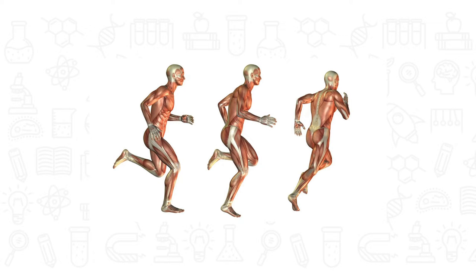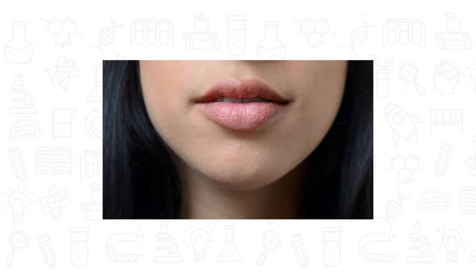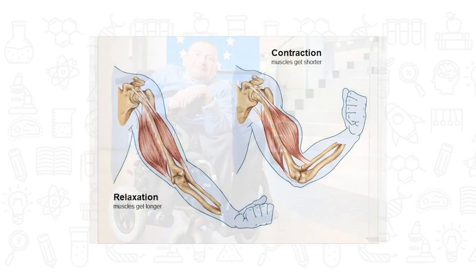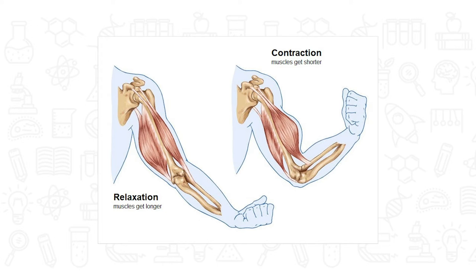Without muscles, we cannot even smile, speak, or walk. Muscles work on contraction and relaxation. Contraction means muscles get shorter, and relaxation means muscles get longer. Think of your muscles like a rubber band — they stretch like a rubber band.